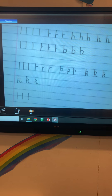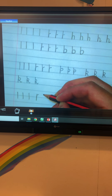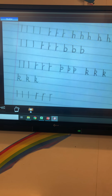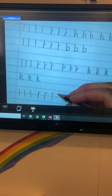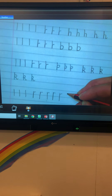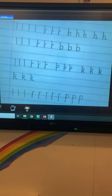Then starting in the same place, go all the way down, back up and over. Can you do three of those please? Finally, we're going to go around to form the P. Starting in the space between the top solid line and the bottom solid line, down, back up and over. Can you do three more of those please?